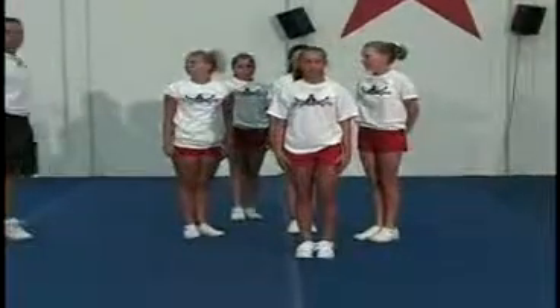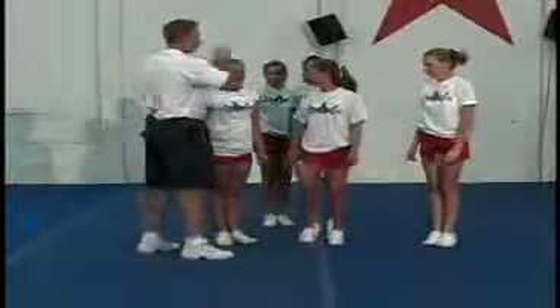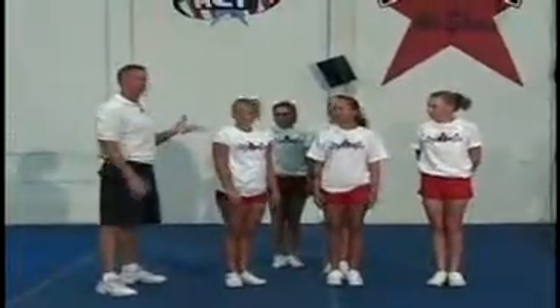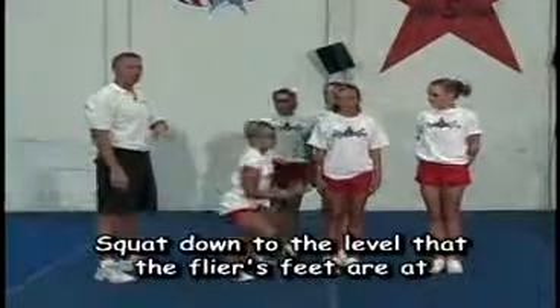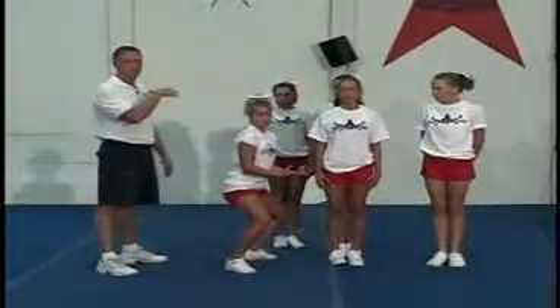Okay, very good. So all we do is from the shoulder sit — let's go ahead and everybody stand back here again. The big trick on this one: once we get it up there, the side base is going to let go of the hands. The big trick is to squat down to the level that the flyer's feet are at. You do not want to grab the feet and lift them up or you'll start to tip the flyer off the back.